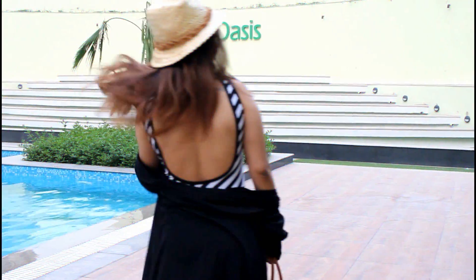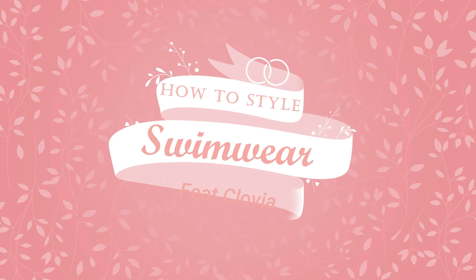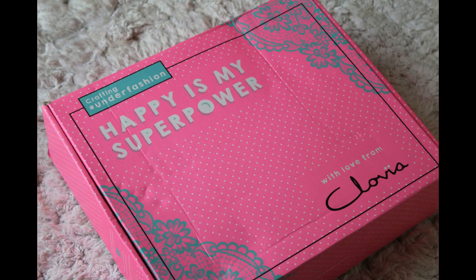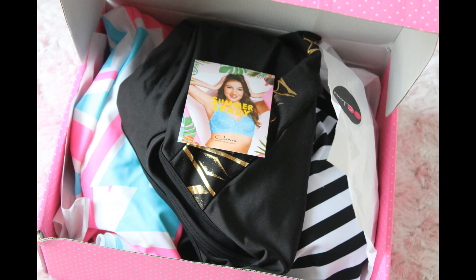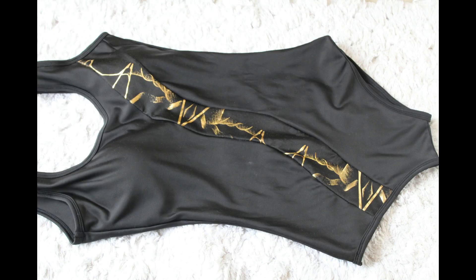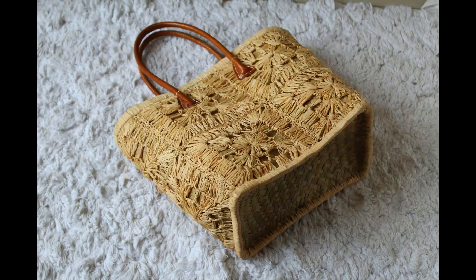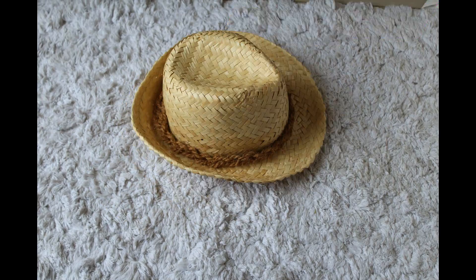Hey guys, summer is here and it is the time that we all hit the pool whether for vacations, holidays, or pool parties. Today I'm going to show you how to style your swimwear this summer. I have three different styles of swimsuits: a v-cut, a boy leg, and a scarf, incorporating a hat and a bag.